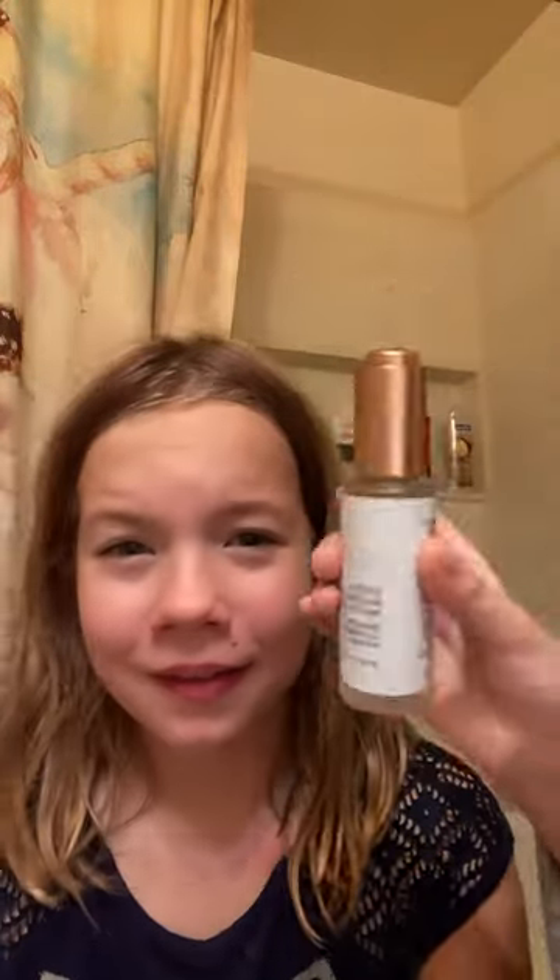Now y'all, what is that water serum? Come back for part two.